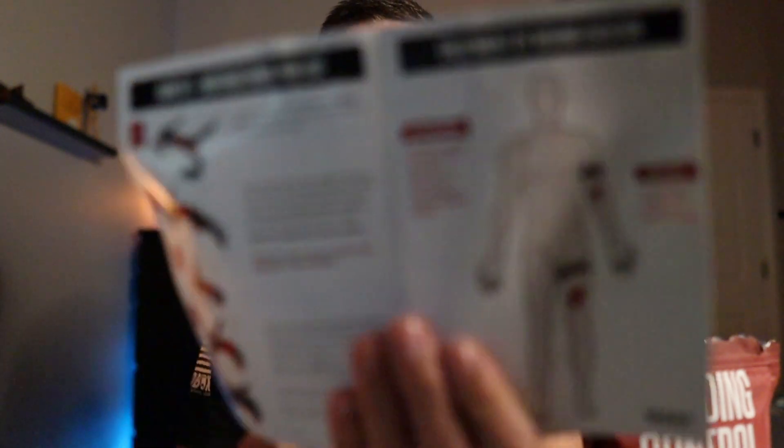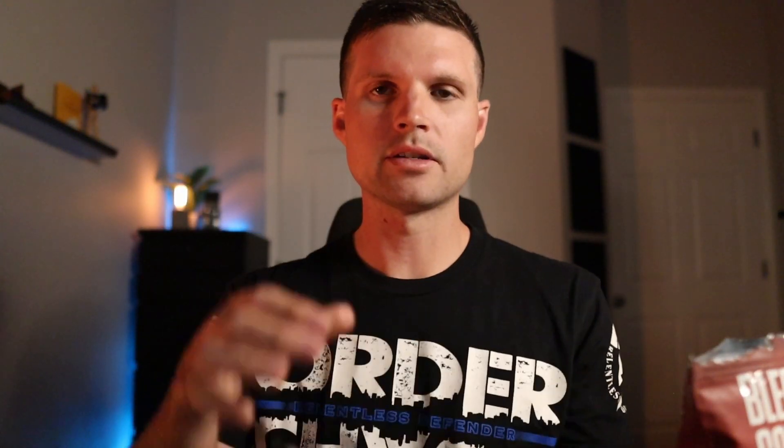You have a little instruction manual — pretty simple instructions, but in a panic it's kind of nice to have instructions, especially for anybody who's never had any experience with this. You've got an emergency bandage. This is a bandage that tightens down real tight and it has a little hook in there, so it hooks and keeps it tight so it doesn't come loose. You've got a marker. Why do we have a marker? Because you need to jot down the time that you put the tourniquet on — that helps the doctors at the hospital know how long it's been on there so they can address that.